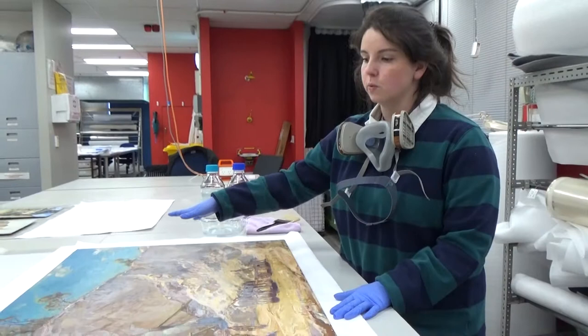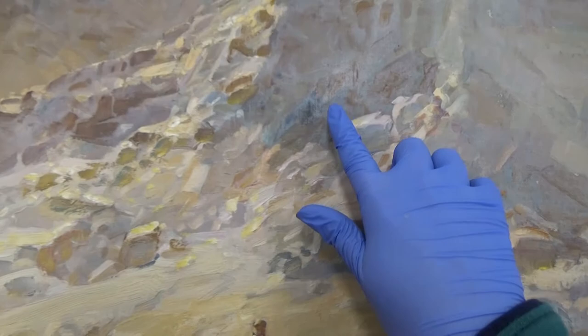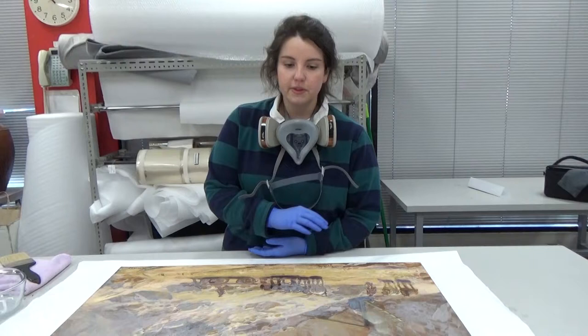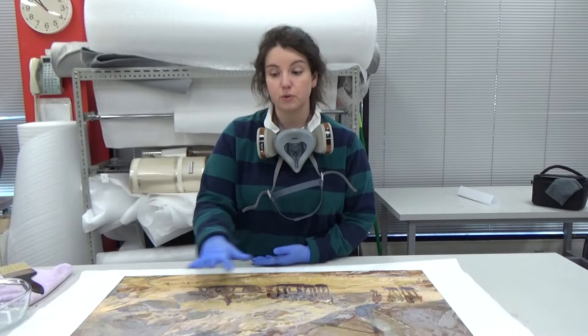An artist will prime the canvas and put down a layer first, then apply all the paint layers. With Hans Heysen in particular you can see he's applied it quite thickly in areas. On top he's applied a varnish, and this varnish has deteriorated and caused a bloom white haze. It's deteriorated at a different rate to the paint layer and is now obscuring the image.